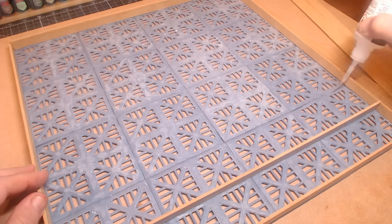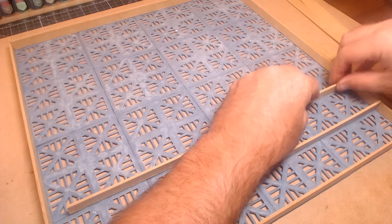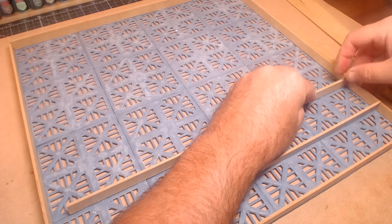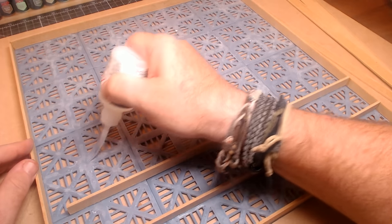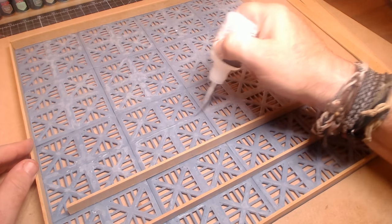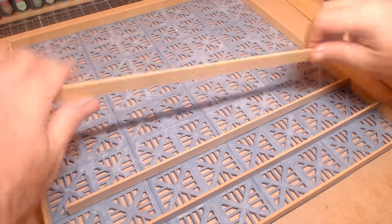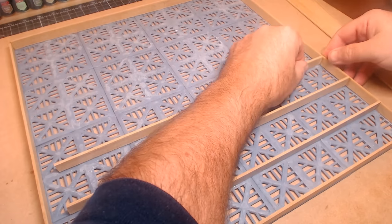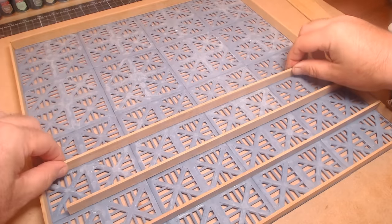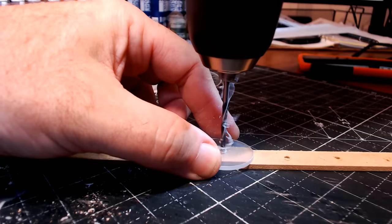I had a rough idea of what I wanted, and sometimes while making something you think it can be done better a different way — so things do change. But what I definitely knew I wanted was magnetized pieces, a board that could light up, and one that could change colours too. Apologies if I sound a bit bunged up — I've got a cold that just keeps coming back.